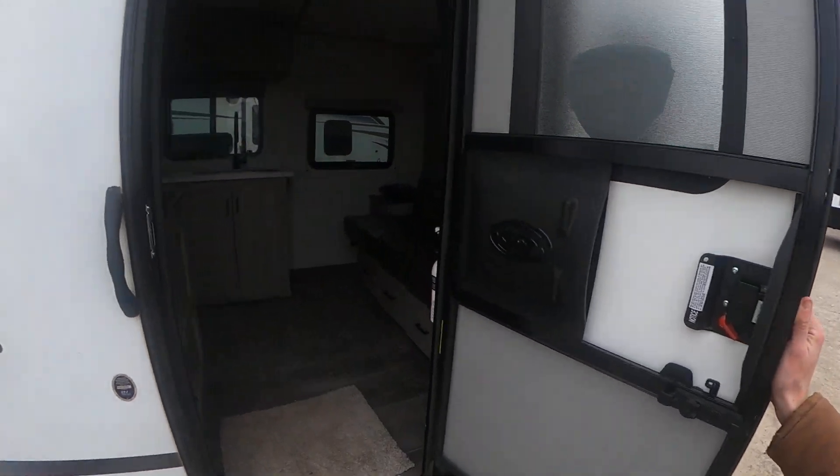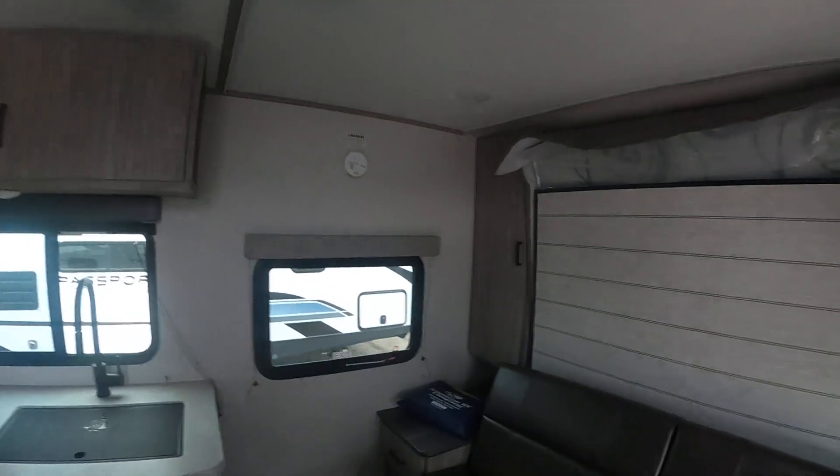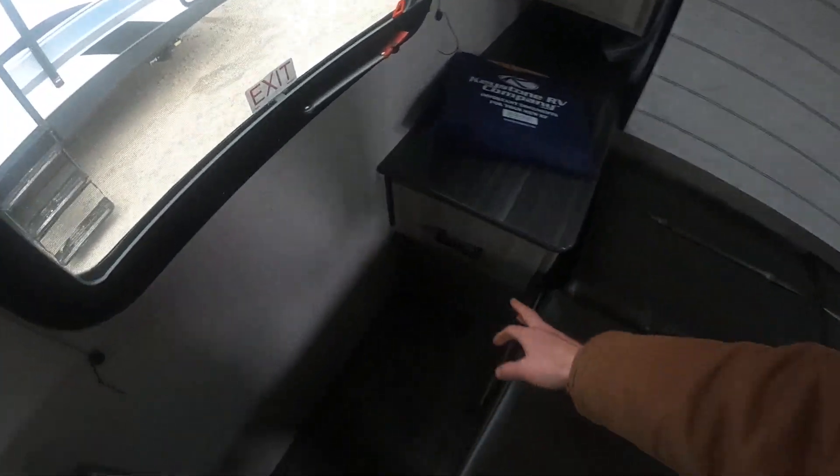And then we get to go inside. First thing you're going to notice is that we do have this jackknife couch here. We are going to have some good storage underneath — these are all full extension steel ball-bearing drawers so we can get all the way into the back of these with no problems. With our couch here, only thing we need to do is pull this bad boy up, and bang, it folds down for a place for us to sleep. We are going to have drawers on either side.